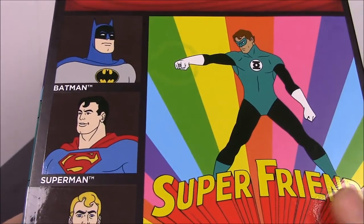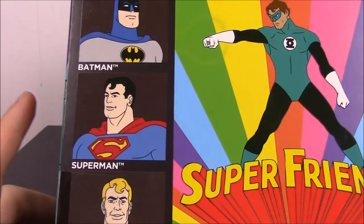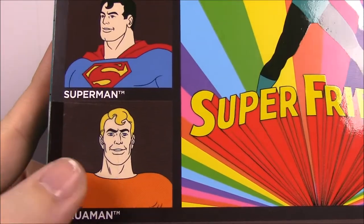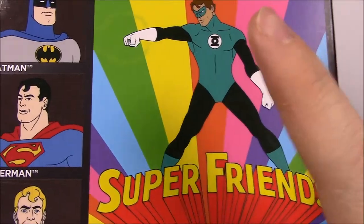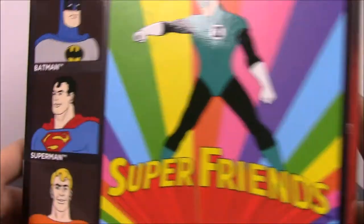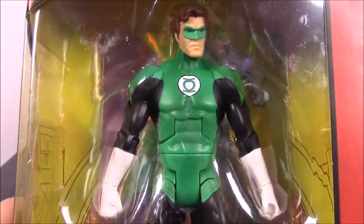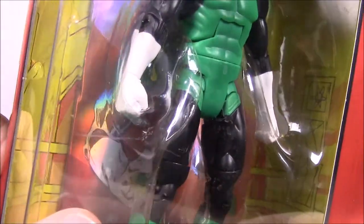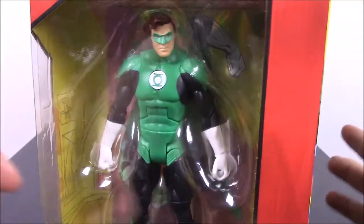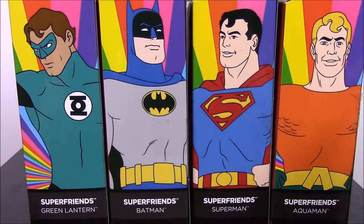This set is supposed to go back to probably the 60s or 70s for the Super Friends, so all these characters are going to look older and more cheesy, especially Aquaman. The set has Green Lantern, Batman, Superman, and Aquaman. They don't come with any Build-A-Figure, but they do have a stand to display them on and a little picture that goes with each character. So let's go ahead and get started.